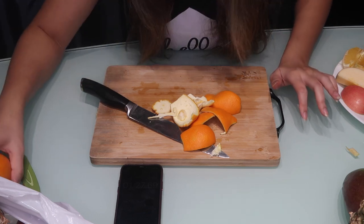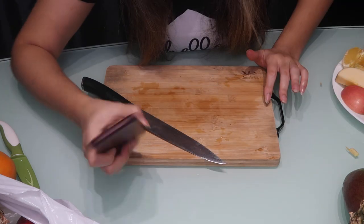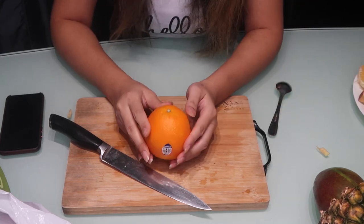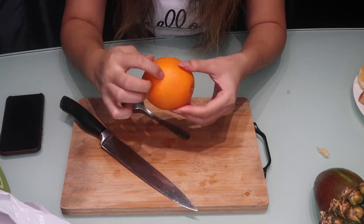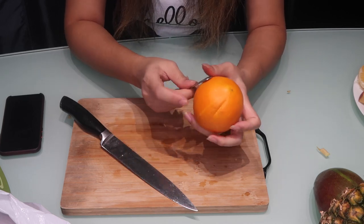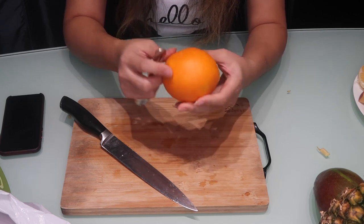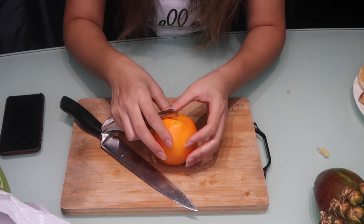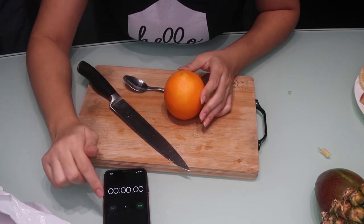I'm going to look for another method — hopefully an easier one — and see if mine or theirs is better. I saw my method on YouTube but then there's another cooler method. It requires you to use the end of a spoon: you cut around the middle of the orange just into the skin, then you take the edge of the spoon and maneuver around it so it should pop off. Do it to the other side as well, pop it off, and then you should get the flesh of the orange.